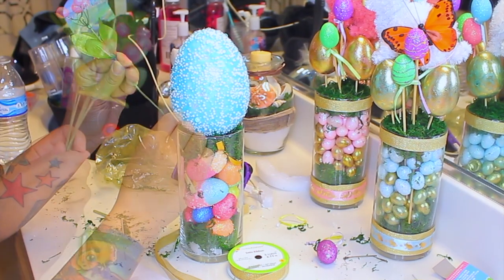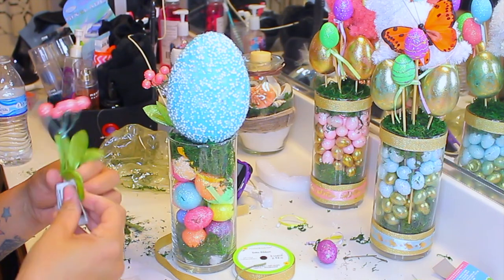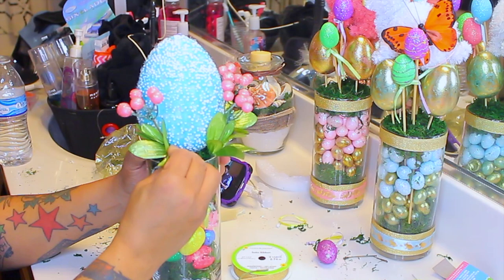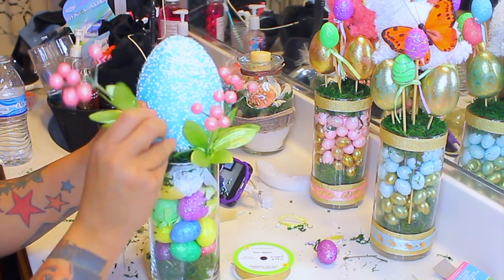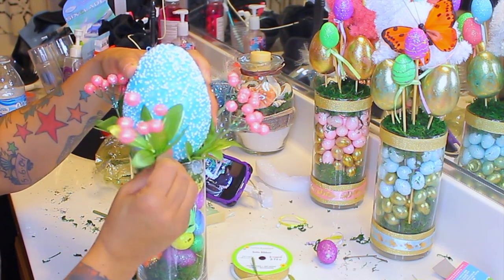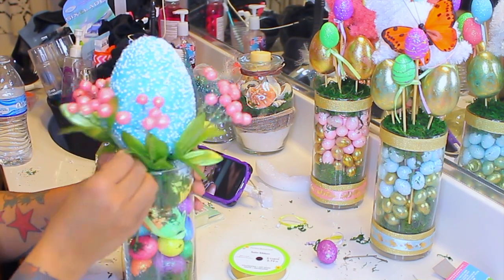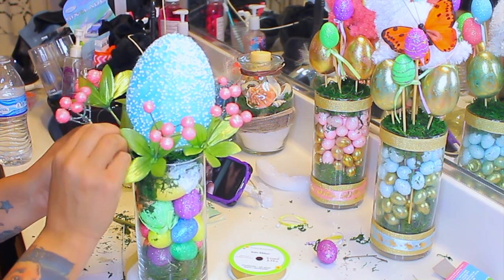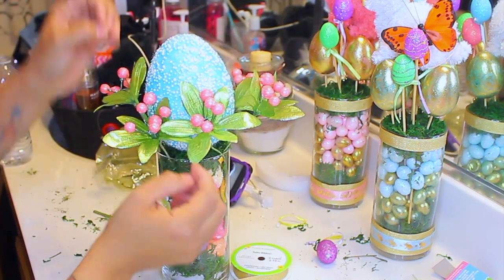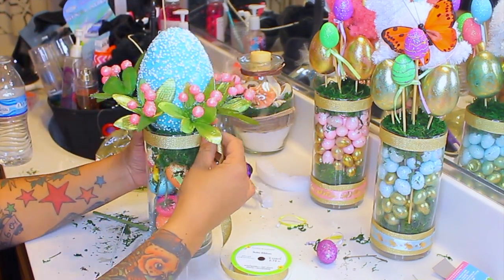I took some floral decorations from the Dollar Tree, separated them from the bushel, and placed them all the way around the egg — kind of like it was sitting in a little basket. I freestyled this; I didn't even know I was going to do it, but it's super easy. I'll be doing the rest off camera — all I'm going to do is decorate it with the gold ribbon, as you can see.